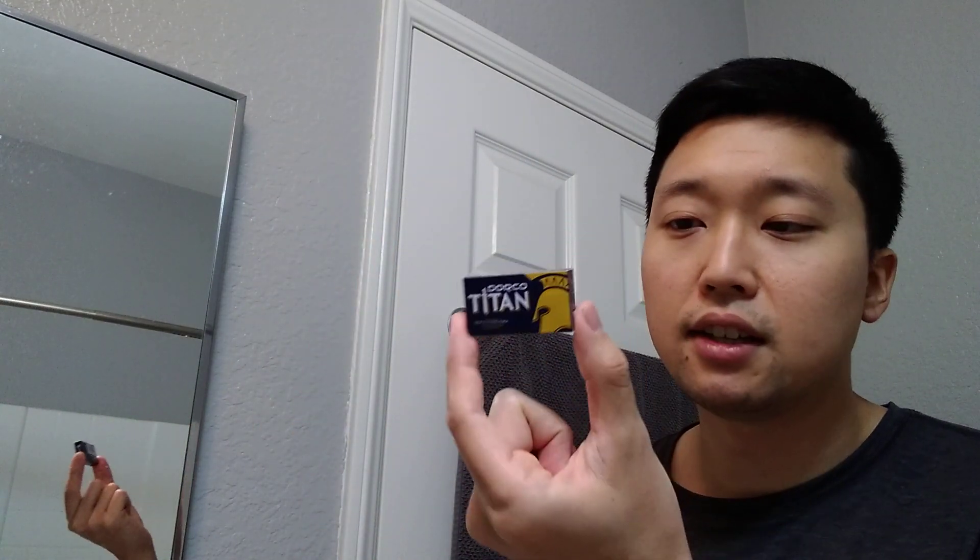Let's go on to the blades — I got quite a few blades here. First one up: Dorico Titan. I saw this one and just got a tuck of ten Dorico Titans. Next one up is the one specifically designed for Henson — the RK blades. Stainless double-edged blades. I will have a chance to try out the Henson razor, so I might do this pairing later on.